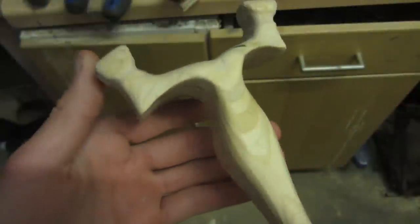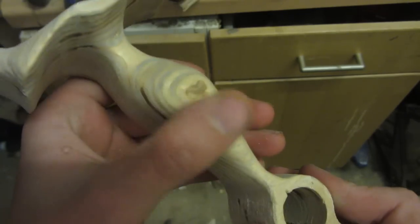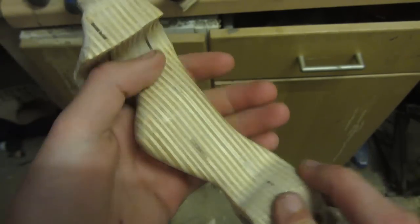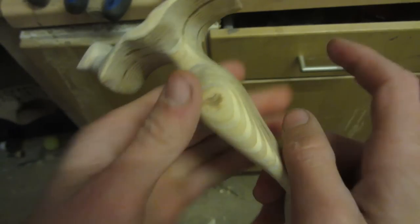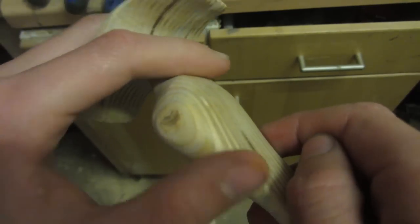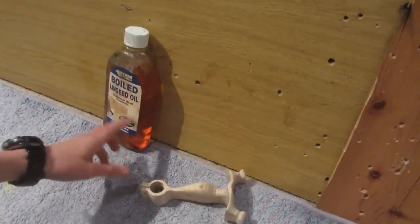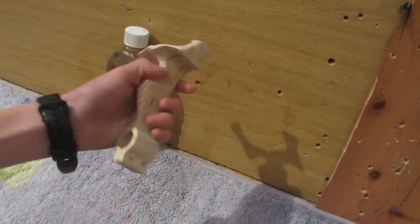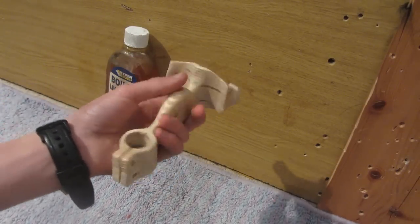This is what the slingshot looks like after sanding — it's completely smooth. Running my finger over it I can't feel any scratches anywhere, and all the different layers of the multiplex plywood transition between each other very smoothly. Now I'm going to coat it in boiled linseed oil, which will help protect it from water damage and bring out the grain and contrast between the layers really nicely.